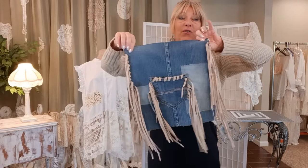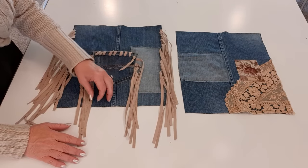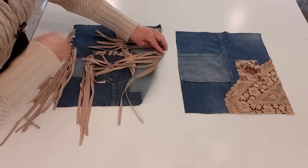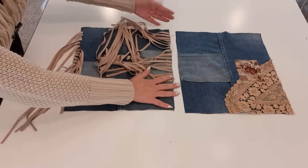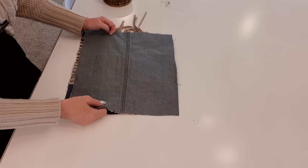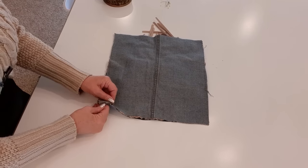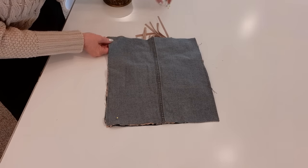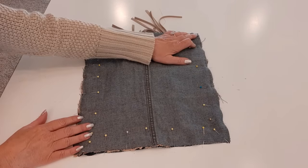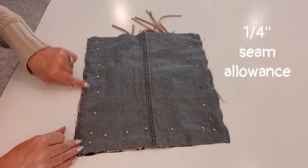Now it's time to sew the front and the back together. Here's my front and here's my back. The first thing I need to do is make sure all the fringe is out of the way — we'll be sewing three sides and we need all the fringe to move up and out of the way. Now I take the back side, bring it on top of the front right sides together, and pin all three sides — I always start by pinning the corners first to make sure everything is lined up. Then I go to my sewing machine and with a straight stitch sew all three sides, and when that's done I'll go back and do it again for extra durability.